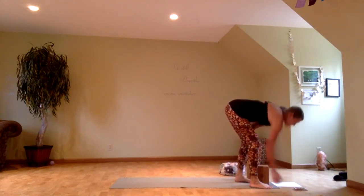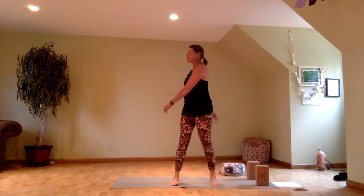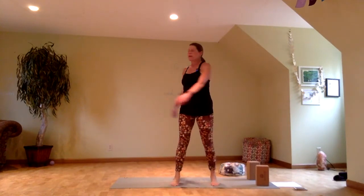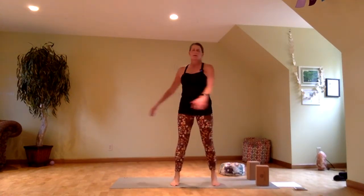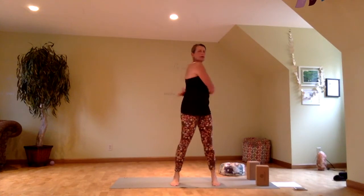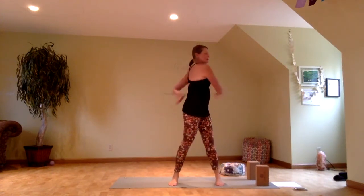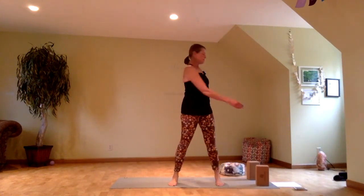I'm just going to start my timer so we don't run over in our practice. We're going to start standing, feet hip-width wide or a little bit wider, and just sway the body, letting your arms be loose — almost like pendulums swinging side to side with centrifugal force of gravity. You can swing big or small, slow or fast, and you can turn your head to either side or look straight ahead if turning your head makes you feel a little dizzy. Let the hands hit the body as you turn and sway, breathing deep intentionally.